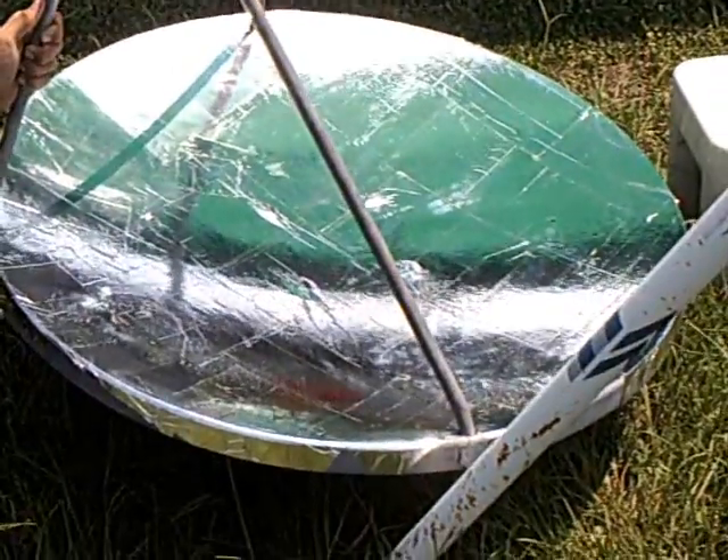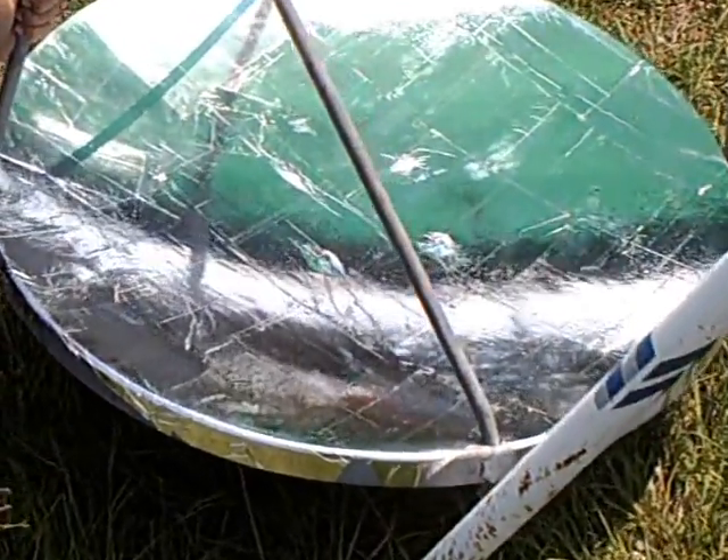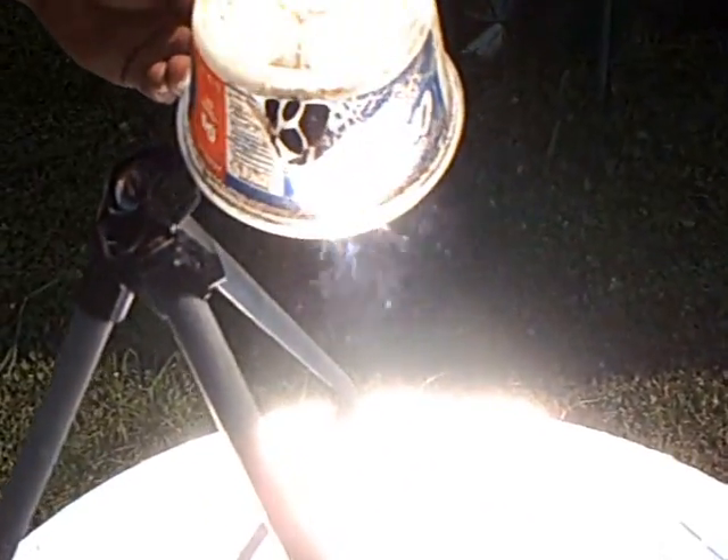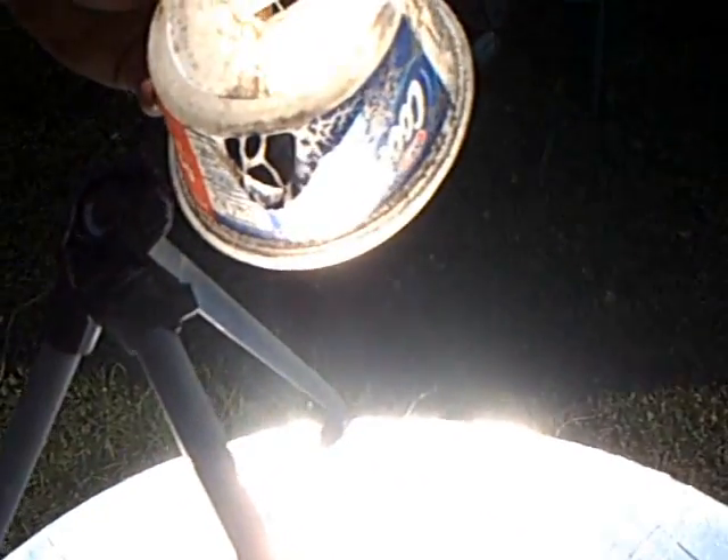That's today's project — we got a 42-inch dish covered with mylar. You can see the heat; the smoke is melting off the plastic.